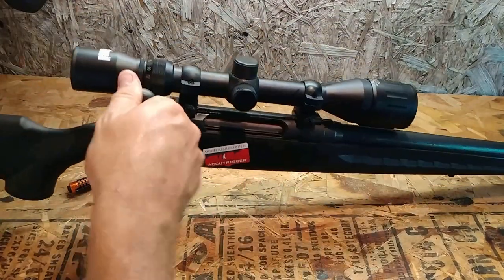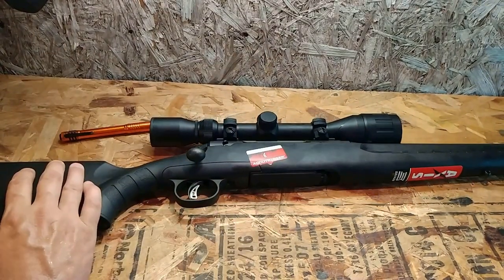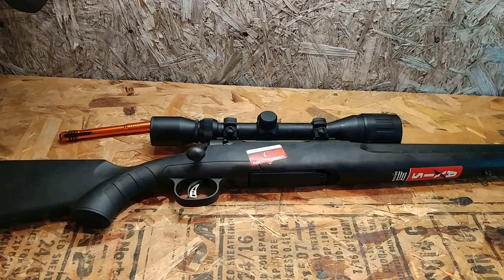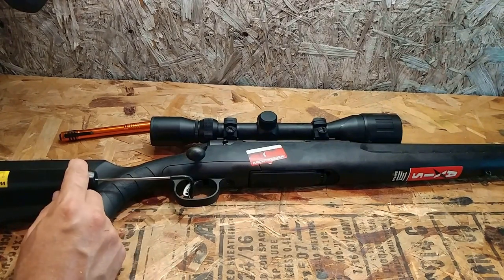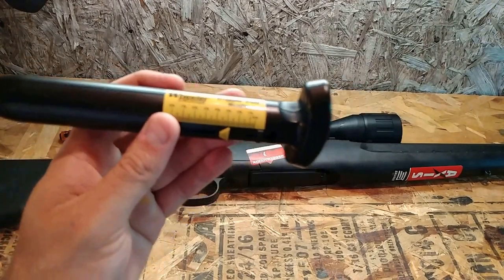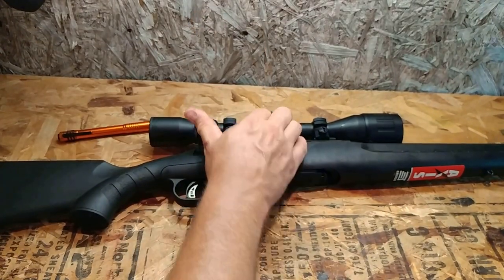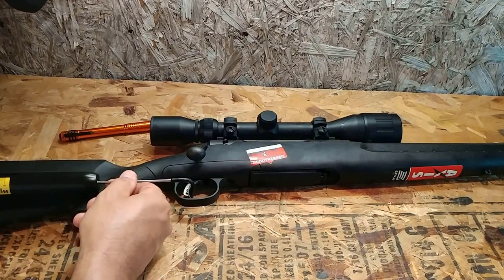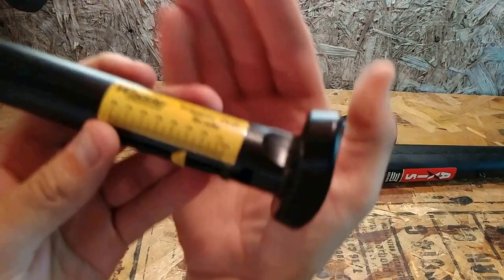Let's go ahead and check — chamber is clear. Let's get a pull weight on this, providing I can find my trigger scale. Let's zero it out and see what we got. That's a little less than 2 lbs on that one — not bad. Let's try it again one more time. Whenever I felt the trigger out of the box, it felt a little heavy. Yeah, a little less than 3 lbs on that one as well. Not bad.